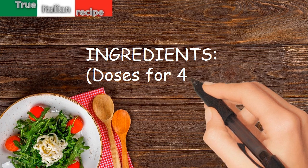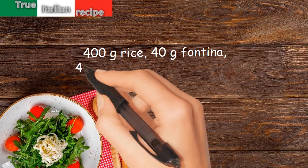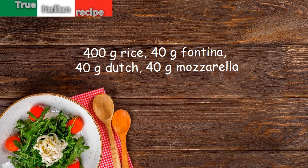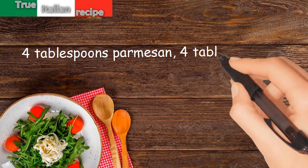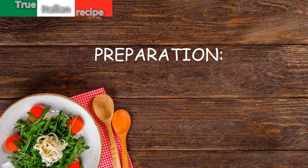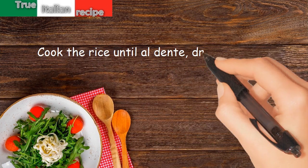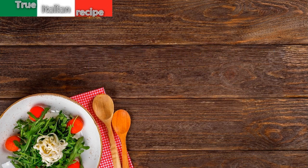Ingredients, doses for four people: 400 grams rice, 40 grams fontina, 40 grams Dutch cheese, 40 grams mozzarella, 4 tablespoons parmesan, 4 tablespoons oil. Preparation: cook the rice until al dente, drain and put it back into the cooking pan, then add the diced cheeses and olive oil.